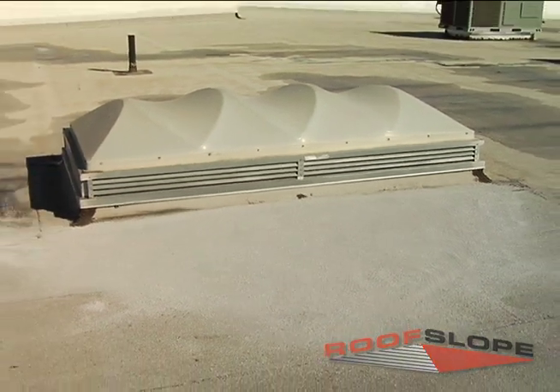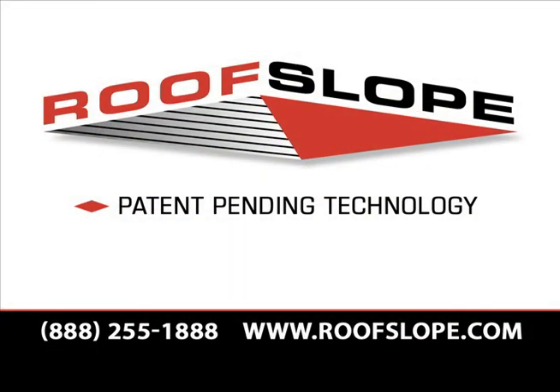For installation procedures over PVC, TPO, or other substrates, please contact RoofSlope for the appropriate application procedures.